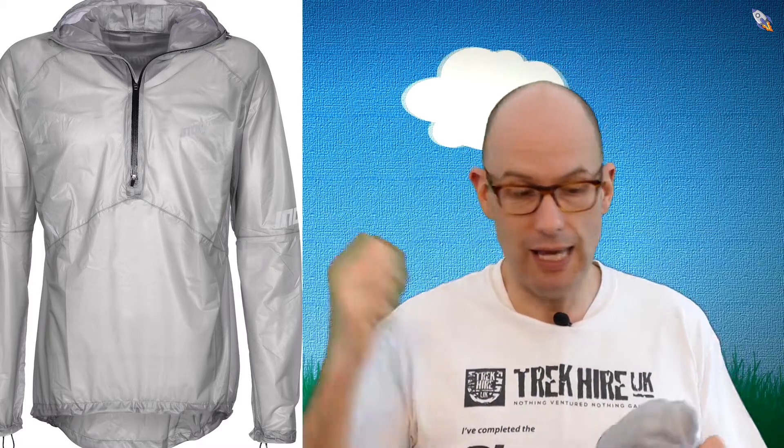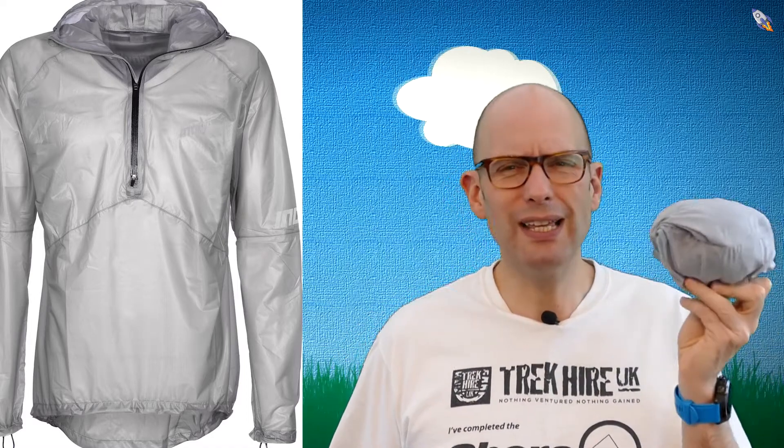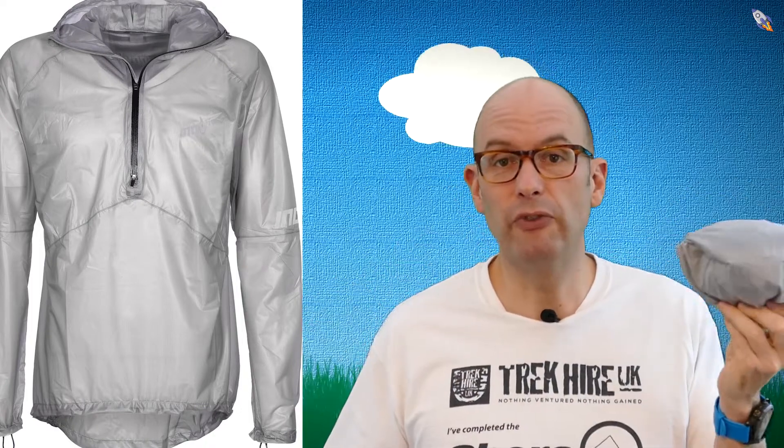You need to wear your pack over this, by the way — it's way too snug to pull over the top of your pack. If you're wearing a pack and the weather changes, you'll be taking the pack off, getting this out, putting it on, and then putting the pack back over the top. And because it is snug, it doesn't go on super fast either.